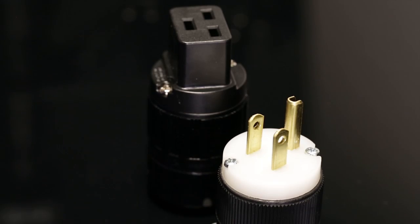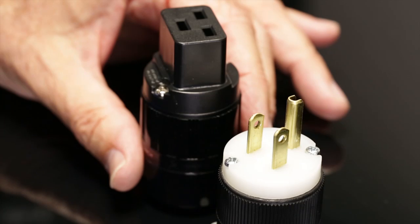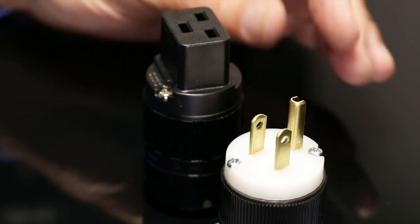It's interesting that if you use a ferrous material or a metal that's magnetic, and you run current through conductors that are next to that metal, in some cases you can actually hear slight colorations. So, recognizing that, we make sure that even the screws we use in the connector are non-magnetic.